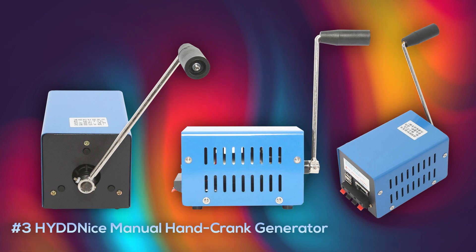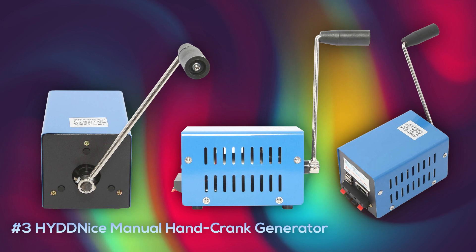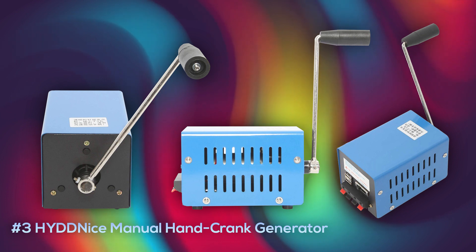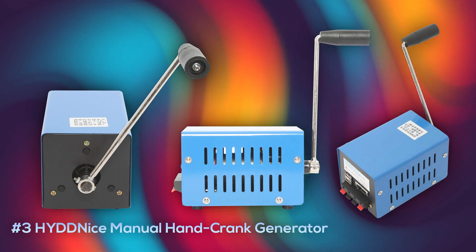At number three is the Hide Nice manual hand crank generator, that comes with negative and positive terminals to customize your charging setup however you'd like, but also comes with two USB ports. It's decently portable at about 1.7 pounds and has a maximum 20 watt output. It lands at a pretty good price point of only $38.